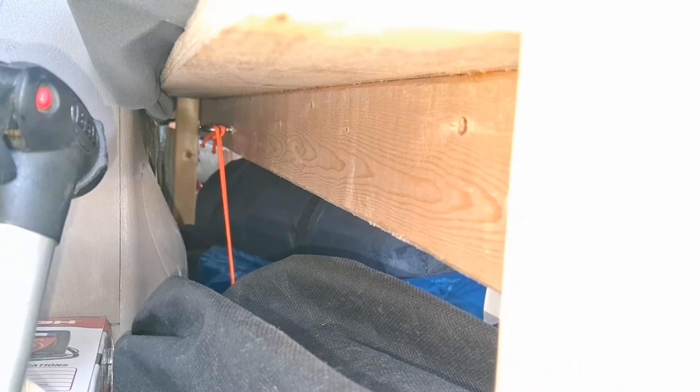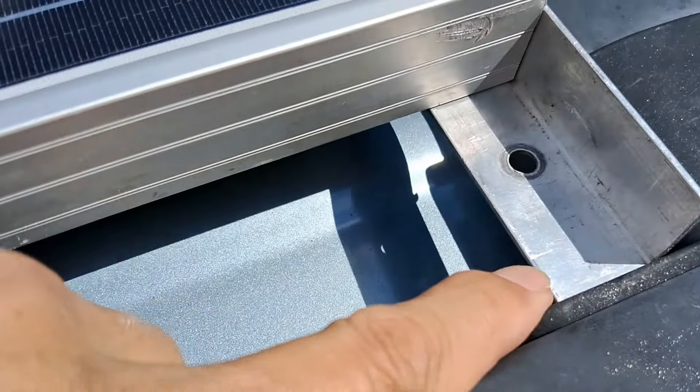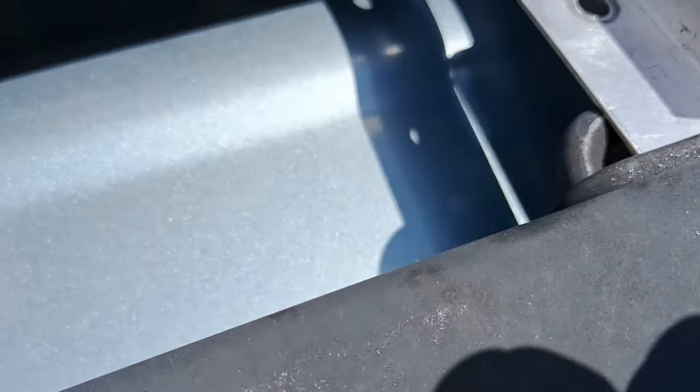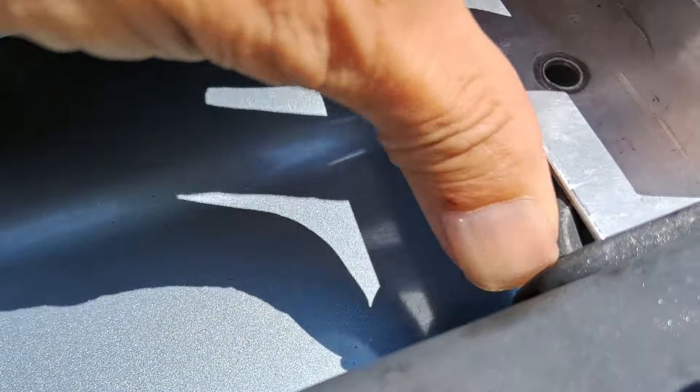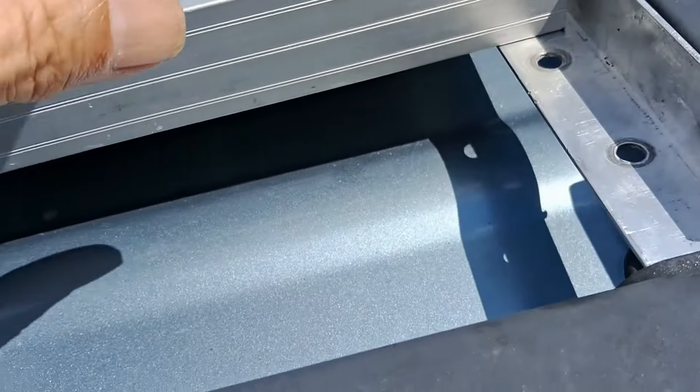I used to have a 100-watt solar panel to charge my power station, but since I upgraded to an in-house system with 400-watt capacity, I need more solar power charging. So I bought another panel — even though on Amazon it says it's the same, they are not the same. I'll show you why.